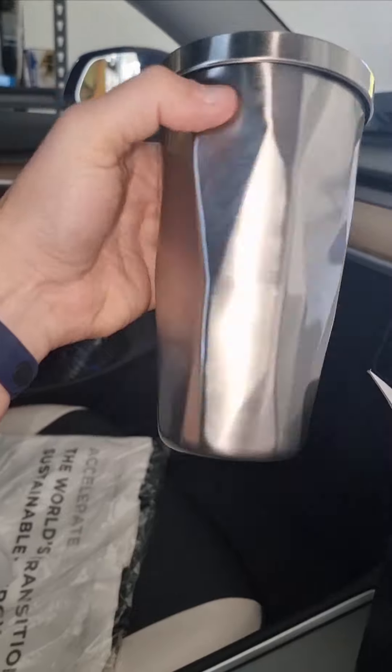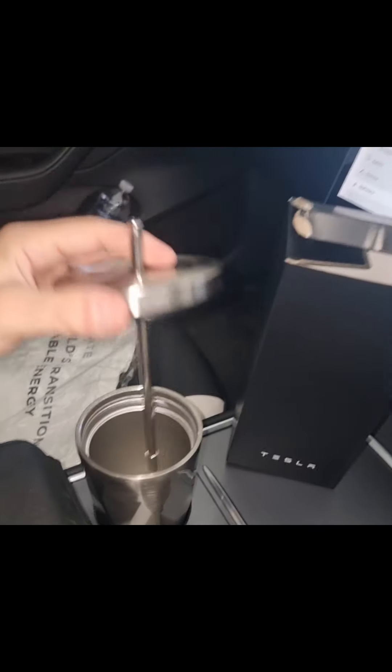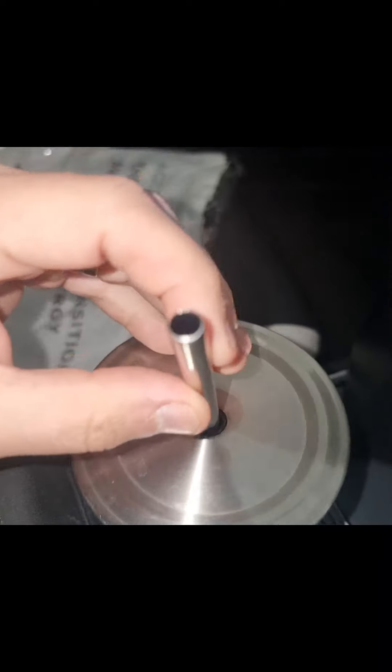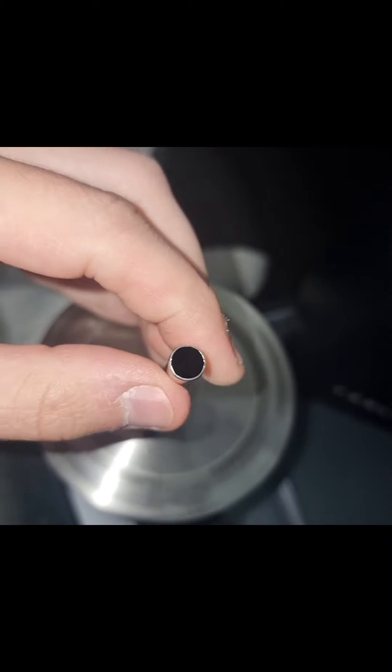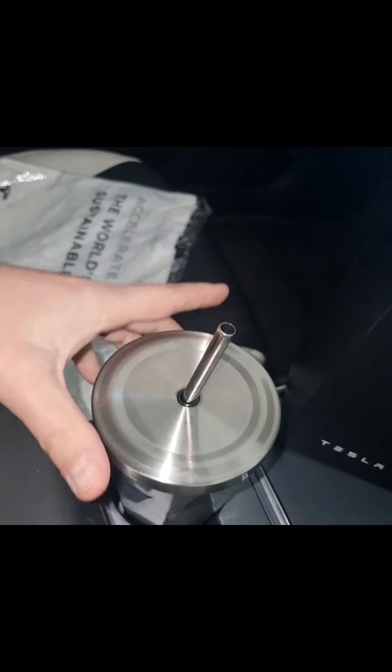Cybertruck-inspired drink tumbler. Just put the metal straw into its little thing — it is designed to not fall out at the top. Metal construction, pretty thick on that. I don't know if you'd be able to put bubble tea in here, but yeah. Cool as.